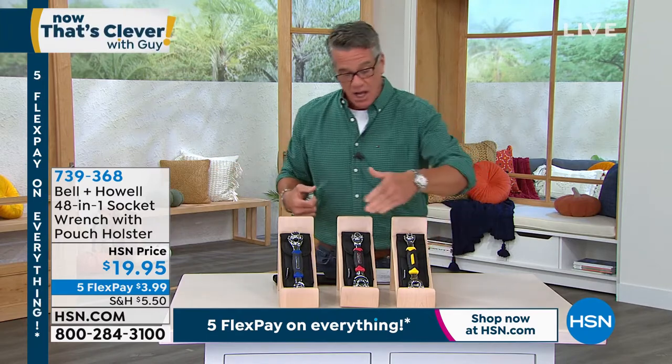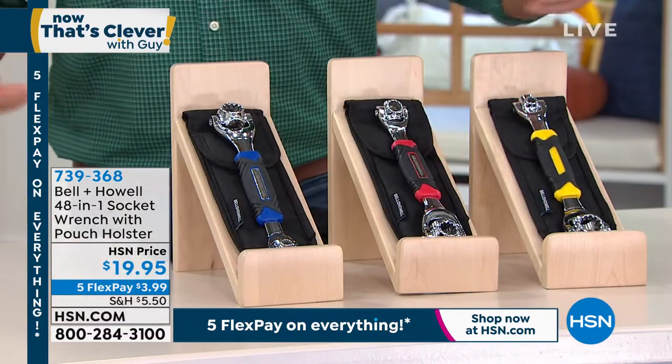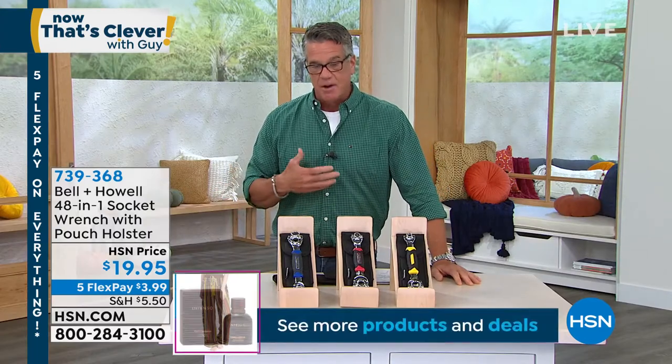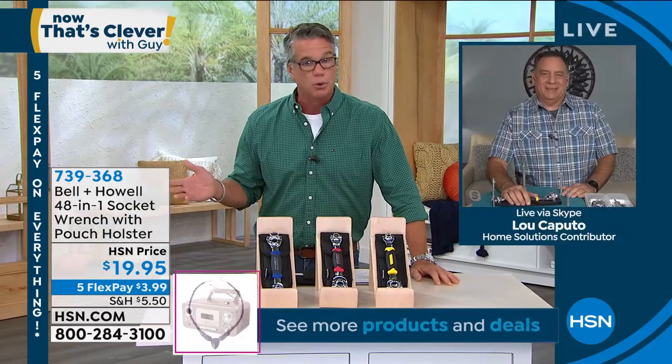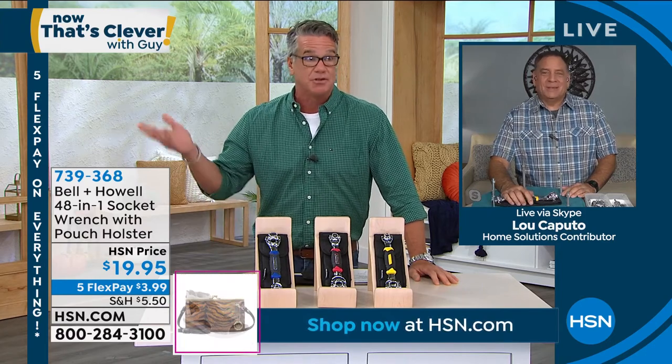I've got 200 left in yellow, a little bit more in red, and a little bit more in blue. Get this home — it's less than $20. My good friend Lou Caputo, standing by. Lou knows my affinity for this. It's my favorite tool in my tool kit because I use it more than any other tool that I have — that and my screwdrivers.